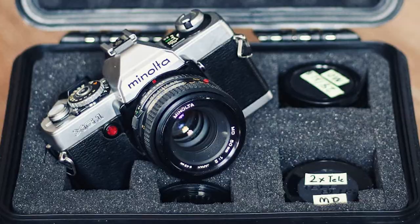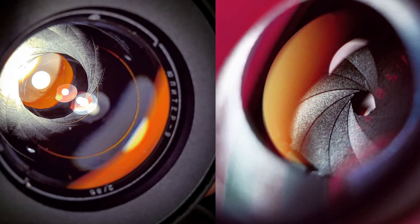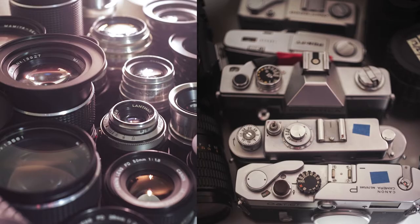I'll throw some images up on the screen — some images I've taken with previous cameras — and I'll also show some of the for-sale images of those cameras.